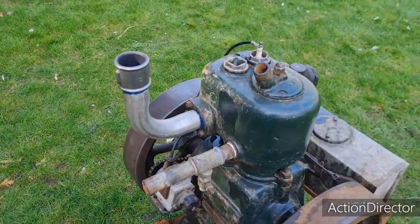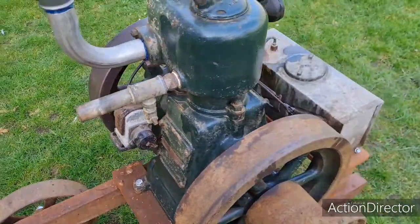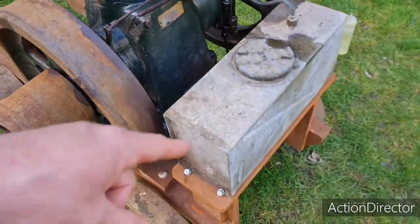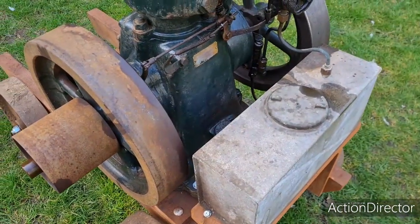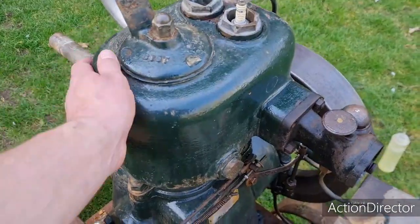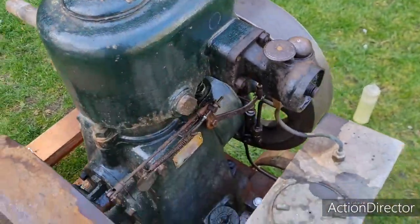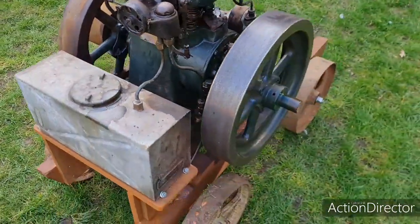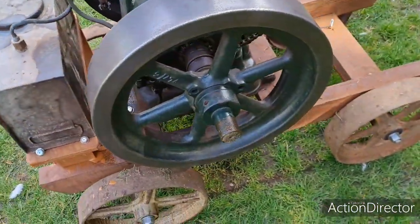Am I going to paint this engine? No. She's pretty much how she came out of the barn where she'd been sat for years, along with this tank. I'm not going to do away with that character — she's not going to get painted. I'm going to leave her as she is and just give her a coat of linseed oil or a bit of oily rag or something.